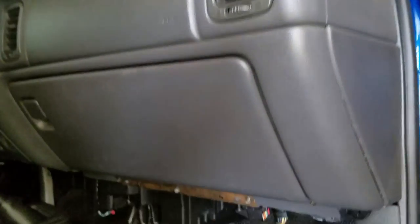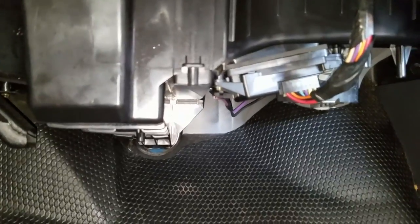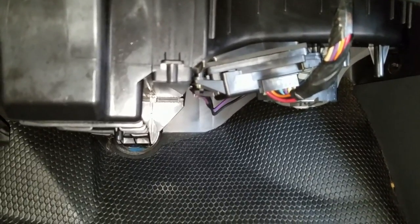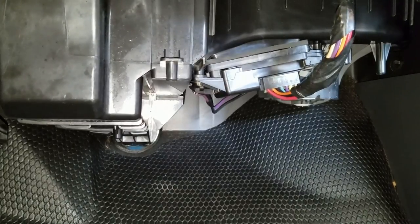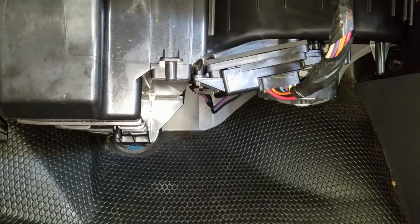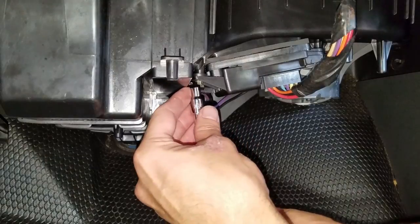The resistor is really easy to get to because it's a work truck. On nicer trucks like nicer Silverados and Tahoes, there's usually a cover here you have to take off. What you're gonna need is a 7/8 or 7/32 socket.